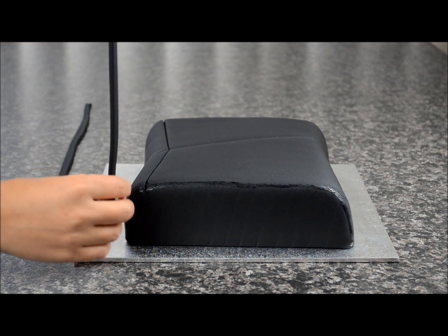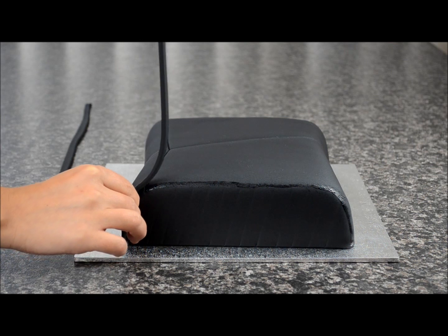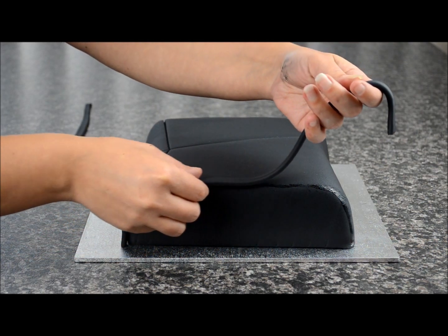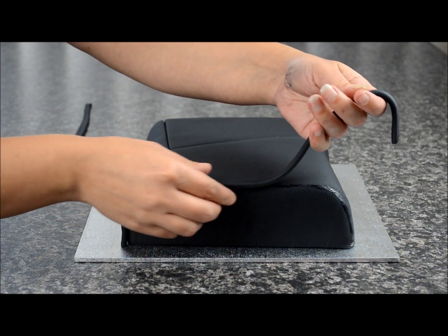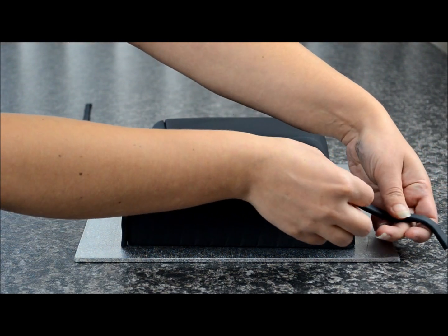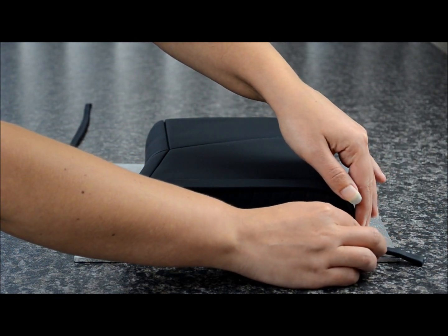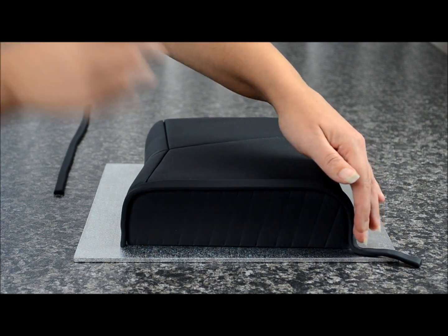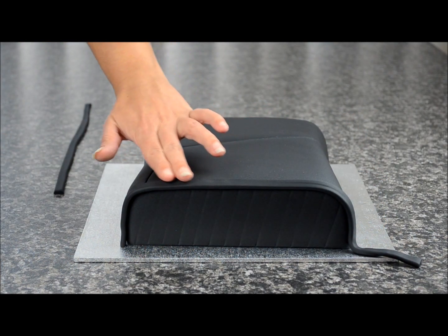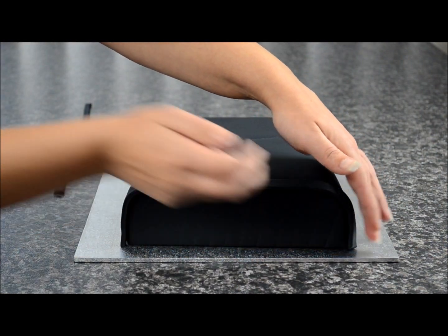Now we're going to roll out two black pieces of fondant. I've placed some sugar glue on the corner and we're going to stick this piece on. Starting from the front, carefully work your way to the middle and all the way down to the back. Take a knife and cut the excess off, and do the same with the other side.